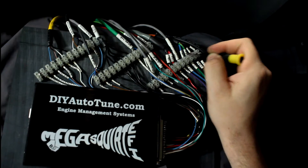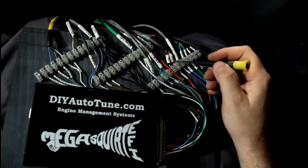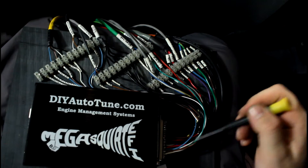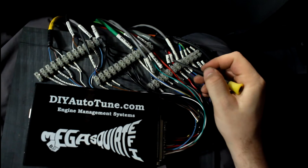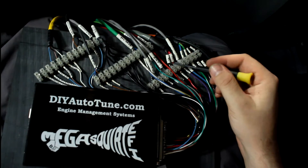They're each wired separately if I ever want to go to sequential fuel injection. Same goes for spark — I've got just two spark outputs on this, and they run back here. That'll be cylinders one and four, and two and three, that get fired together.